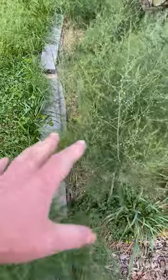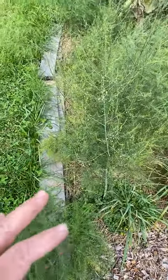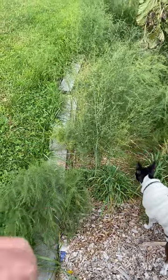Next year — actually this winter — I will put a little more soil on top, and I probably will not harvest next year either. I want to let the roots grow very very strong and large.